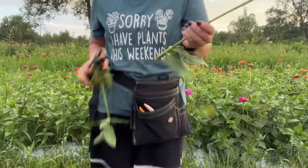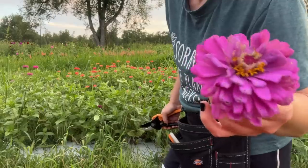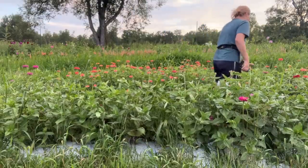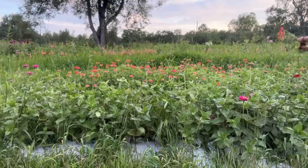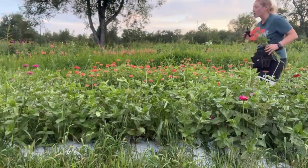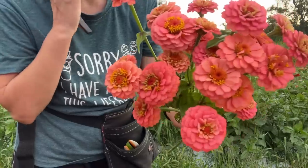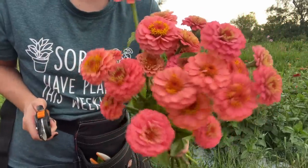I am having a lot of bug damage, which is unfortunate, but I think I'll have enough to make it through. See how much bug damage that has? I've barely moved from that spot and they're just so good. I think that's enough of these — I don't want to cut too many because I don't think it's going to be a busy market tomorrow because of the Woodsman's Field Days.